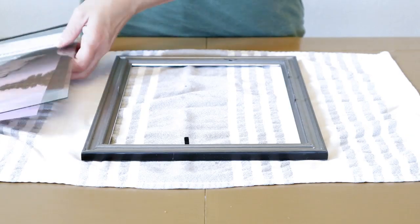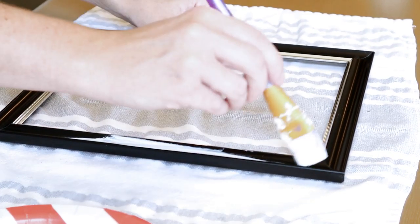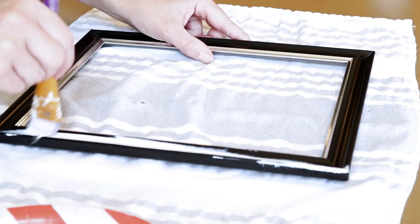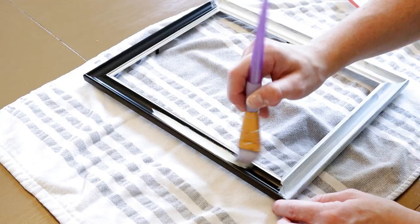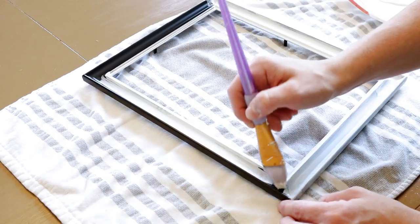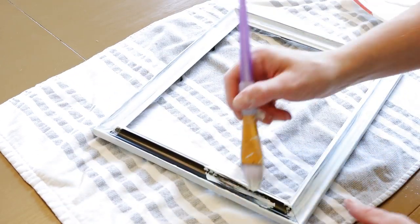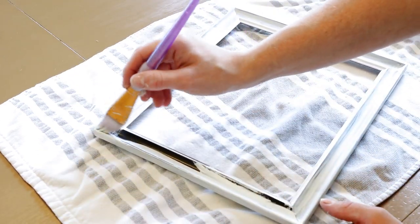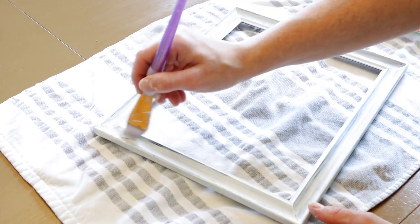To start out I'm just taking my frame apart. This frame is from Dollar Tree so I did have a piece come off because they're pretty cheap, but they're great for projects. Just make sure that you're careful when taking them apart because the pieces aren't on there that great. I'm painting with Waverly Inspirations chalk paint in the color plaster, painting my entire frame — I did have to do two coats of this paint.